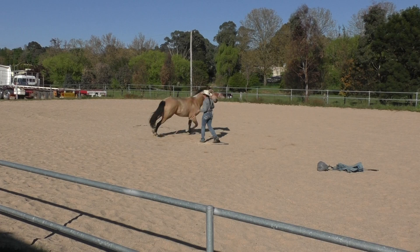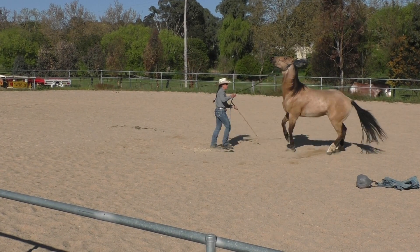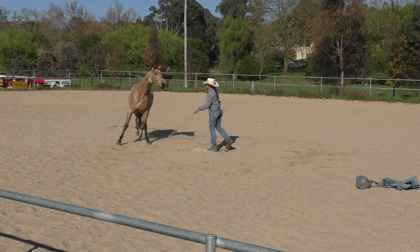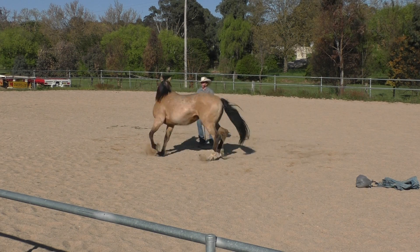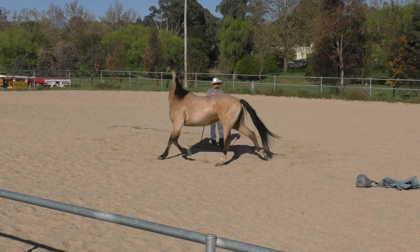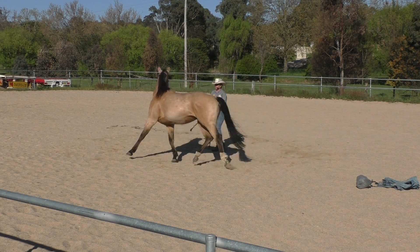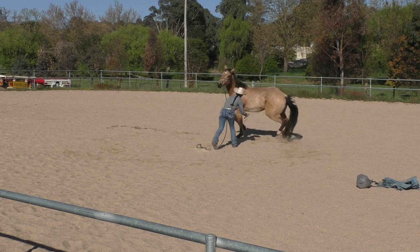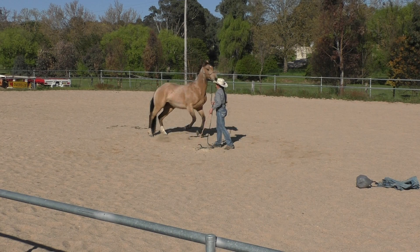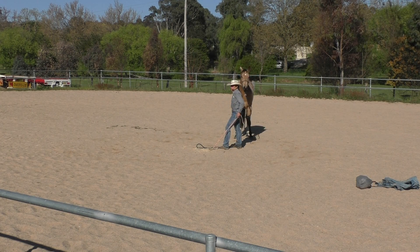You guys saw what happened there — he suddenly decided there was the most scariest thing in the world coming from behind him. I need to remind him that I'm standing here. What you might have noticed when he did that — and this is what good groundwork does — he took fright and jumped forward, but he didn't actually come anywhere near me. He just went, 'oh, that scared me,' and then he stopped. This is what you're looking for in your groundwork: you need them to check in before they leave. I don't mind so much that he took fright; what I'm happy about is that at no stage was I in any danger.